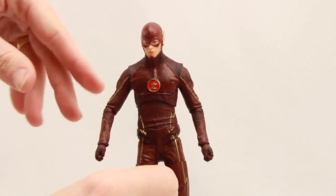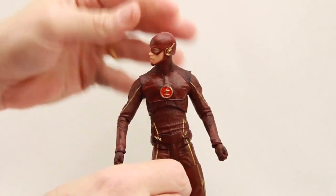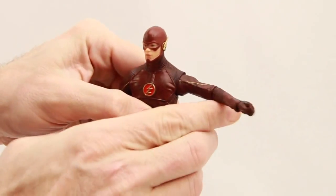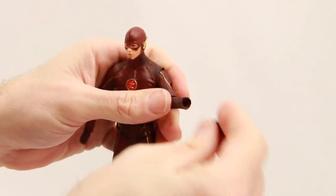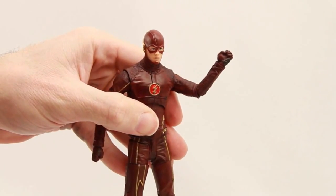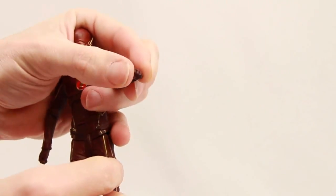Articulation on this figure is not too bad — definitely better than the New 52 Flash I just showed. The head is on a ball joint so he can look left and right with no problem, though he doesn't have a whole lot of up or down movement. I would have liked more upward movement for running poses. Arms are attached to standard ball-and-socket joints at the shoulder so he's got good rotation there. Elbows are single-hinged — not super great bending, but he can bend about 90 degrees and also has a swivel there. The hands are on hinge joints giving wrist swivel.